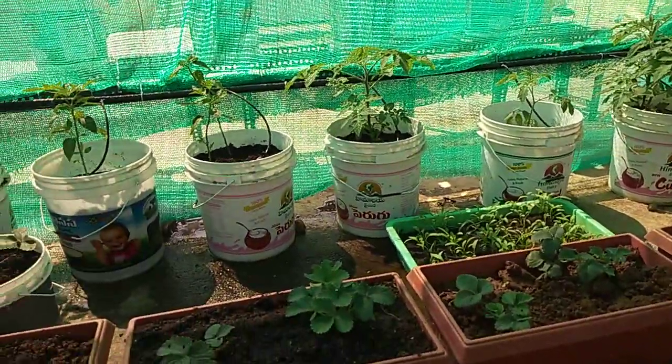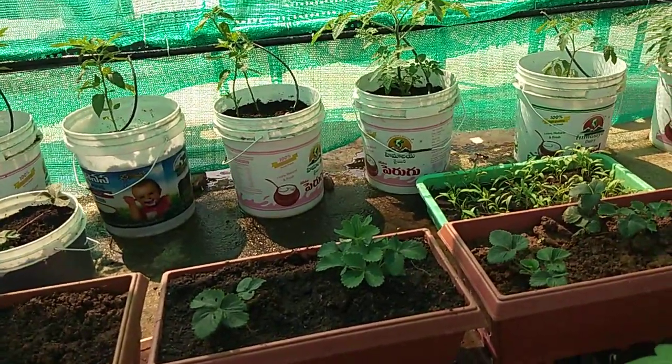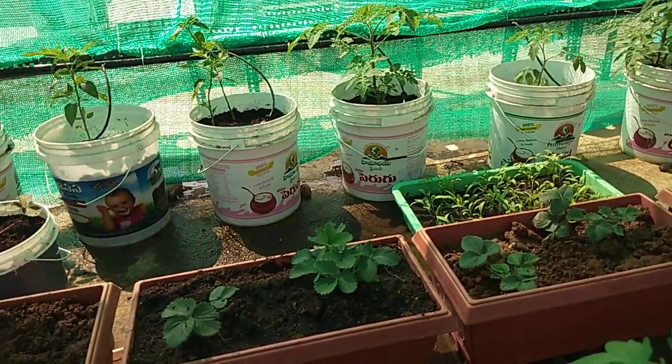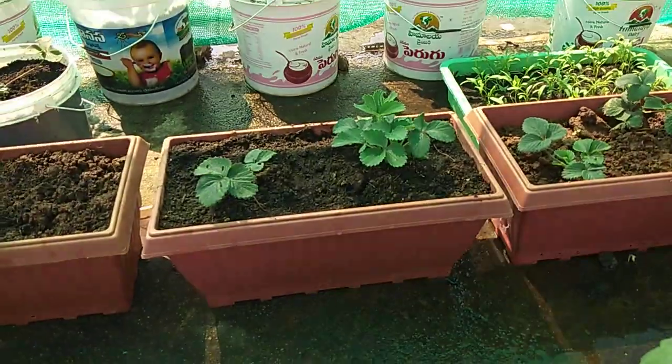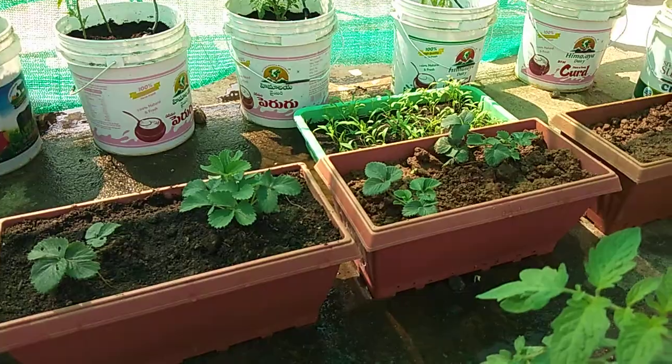I bought this tomato plant and mitchi plant. I also bought some 10 seeds and a strawberry plant.